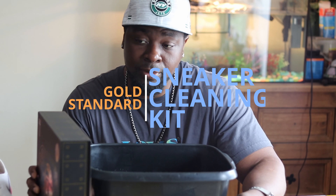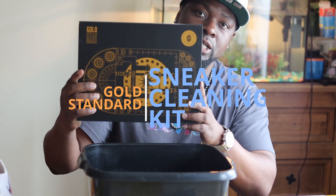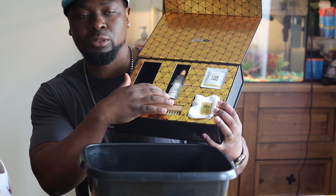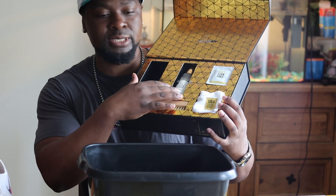What's going on YouTube, what's going on Instagram. Today I'm here to tell you guys about this product. It's called Gold Standard — for any of you sneakerheads looking for a good product to clean your shoes. It comes with a cleaning solution, like a soap with bubbles inside of it that will clean your shoe really, really good.